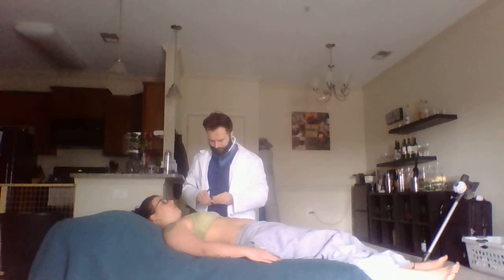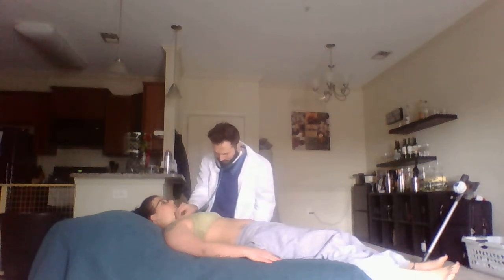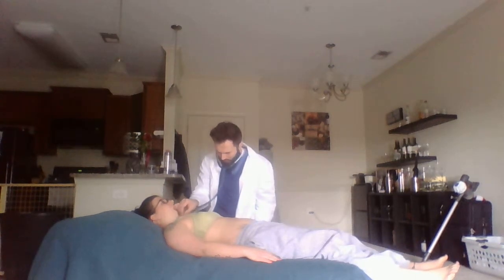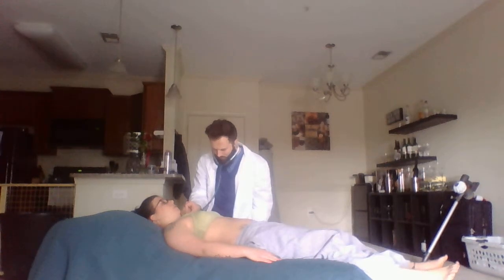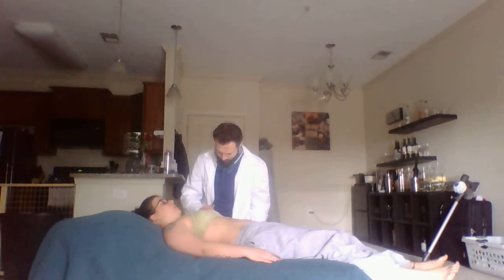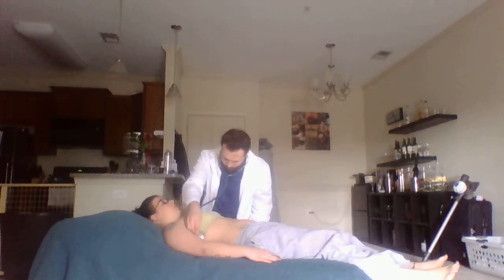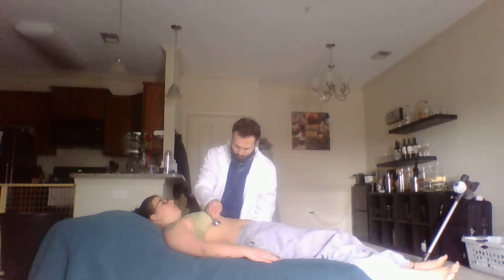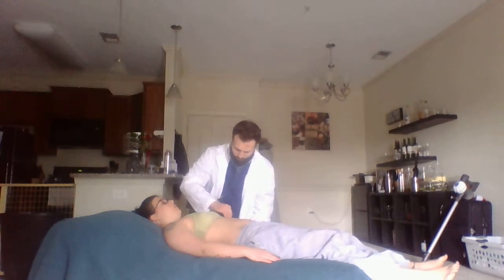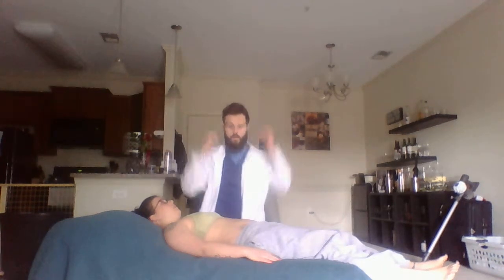And last, I will auscultate. I'll listen over the supraclavicular fossa and ask the patient to take a deep breath. And that concludes the pulmonary exam.